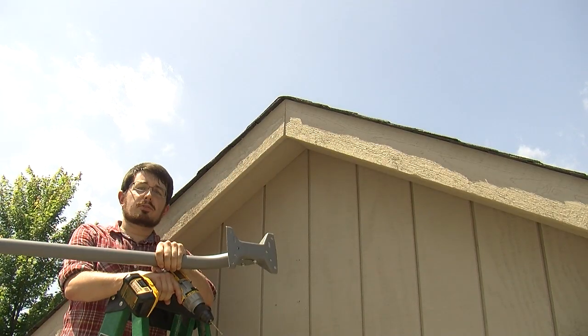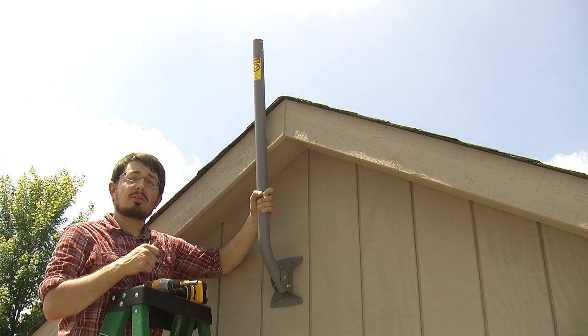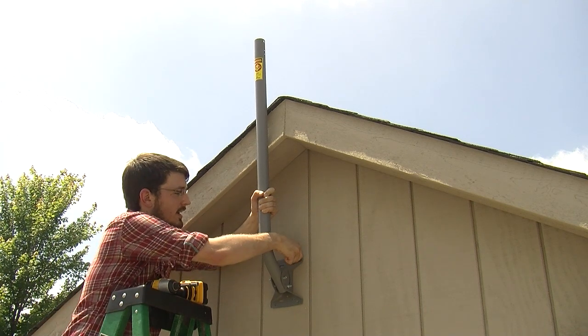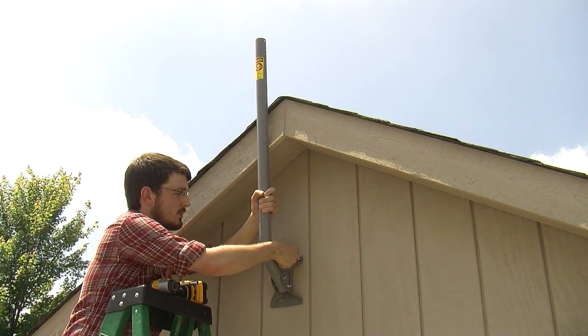Alright, the pilot holes are drilled. Next, let's put in the lag bolts. I've got the J-mount lined up with the pilot holes, now I'm going to screw in the lag bolts. I switched to an impact drill — it helps to get a little bit of extra torque, but the power drill still works fine.